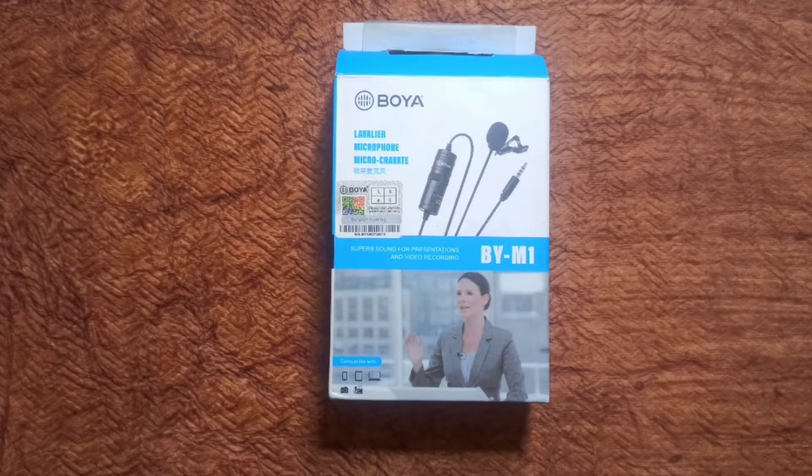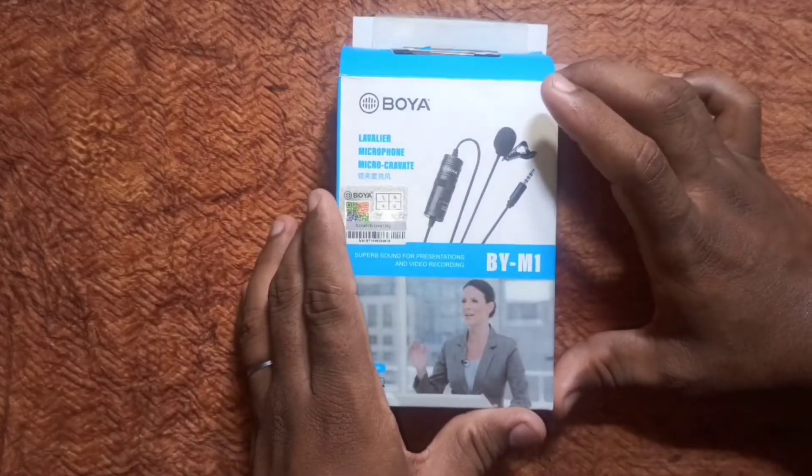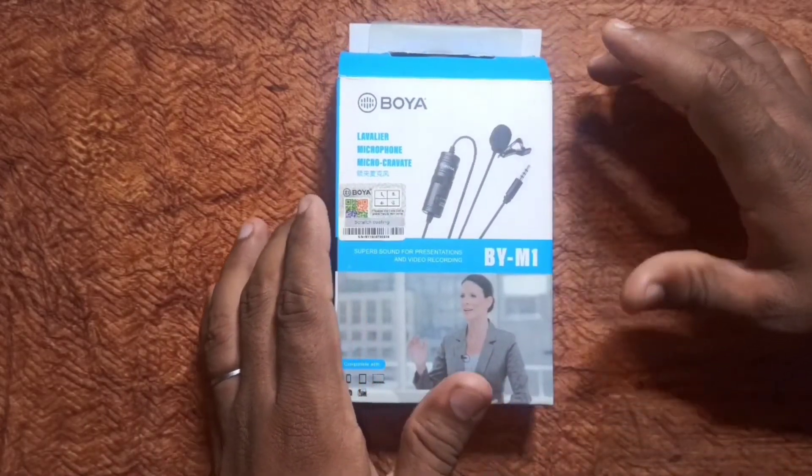The product link will be in the description, so if you want to purchase it you can find it there. Let me explain what you have in the unboxing. This is a BOY microphone, model BM1.